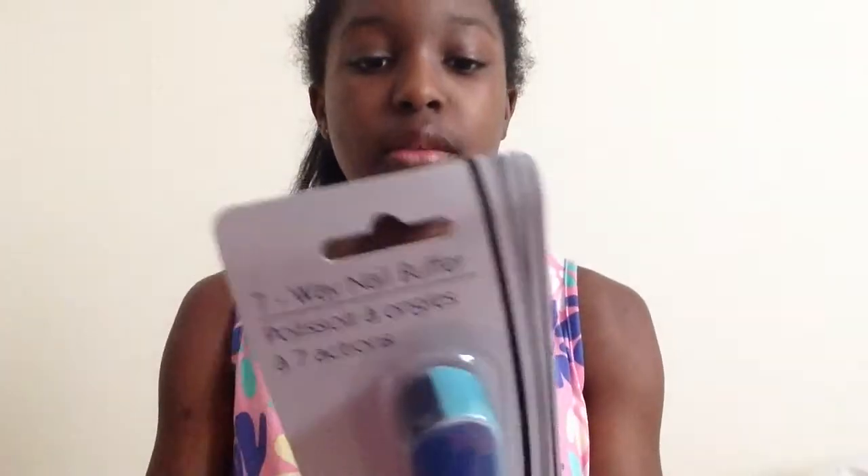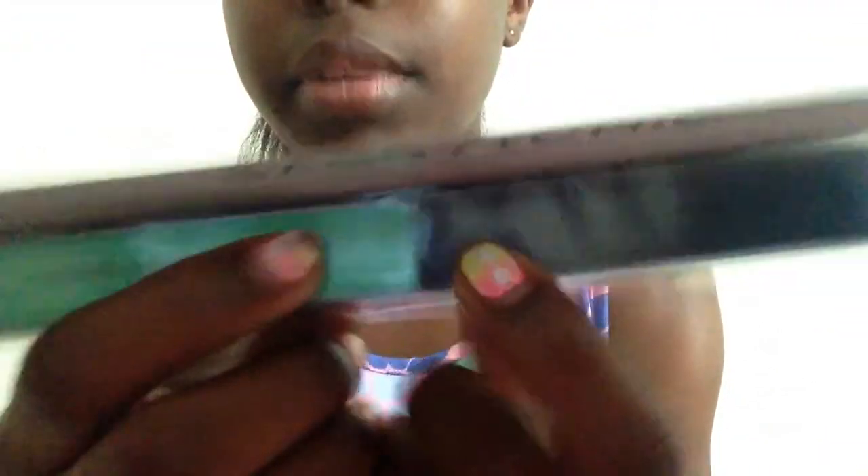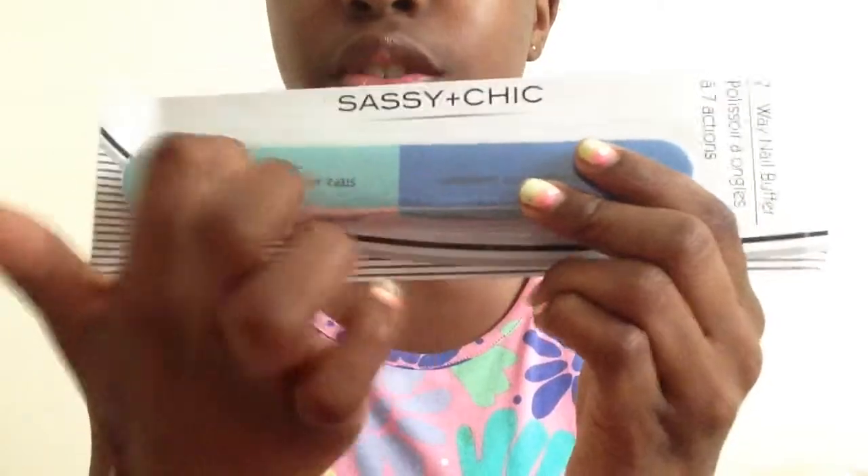I really like this buffer because I've never gotten a buffer before. It's by the same brand, Sassy Plus Chic — it's the seven-way nail buffer. On the back it has the instructions, and all over the buffer are different sections where you scrub your nails.